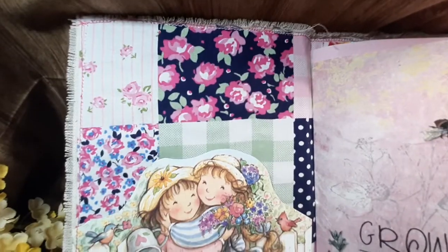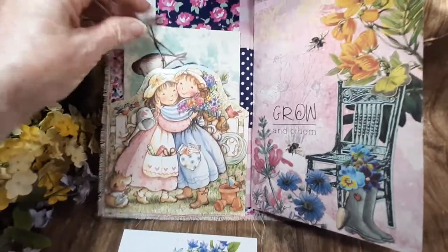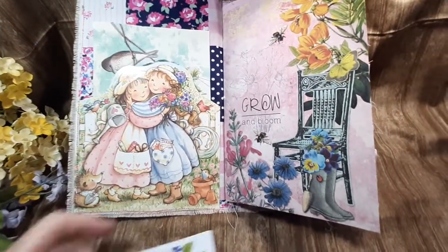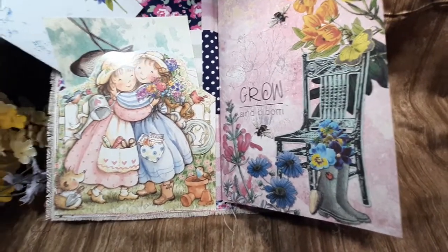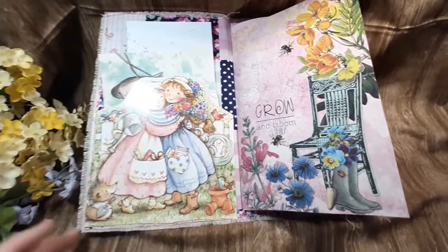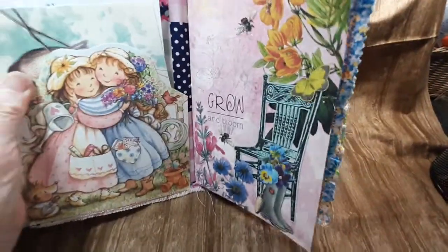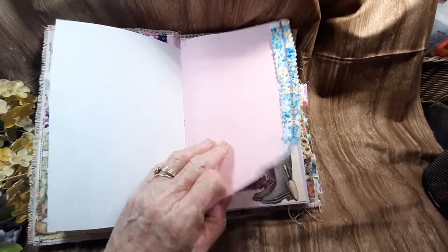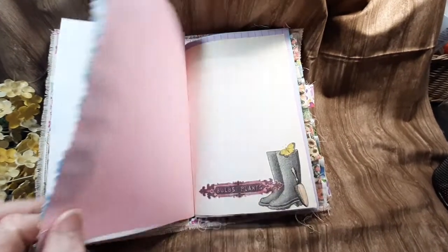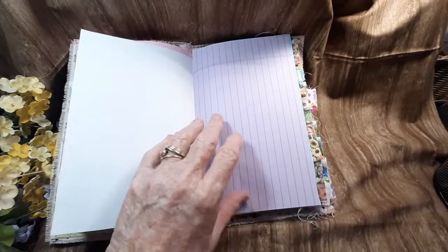And this fabric — oh my gosh, with the pink flowers. I think I got that at Hobby Lobby, but don't quote me. It just matched the front so well. I just don't think I could ever make another one like this one. So this is one of a kind. I did use some digitals by Calico Collage and this is her grandma's garden. I did leave some of the pages blank. They are not tea or coffee stained because I know some people don't like that, so these have not been stained at all.